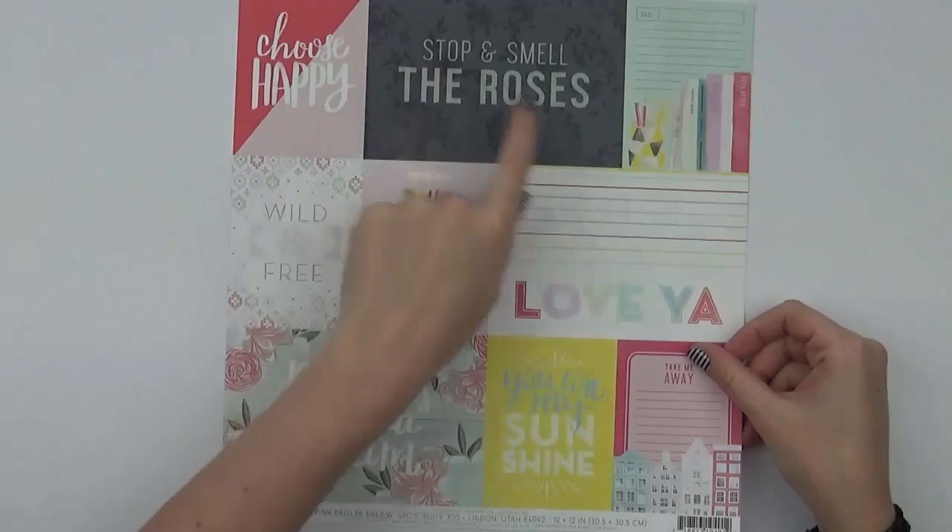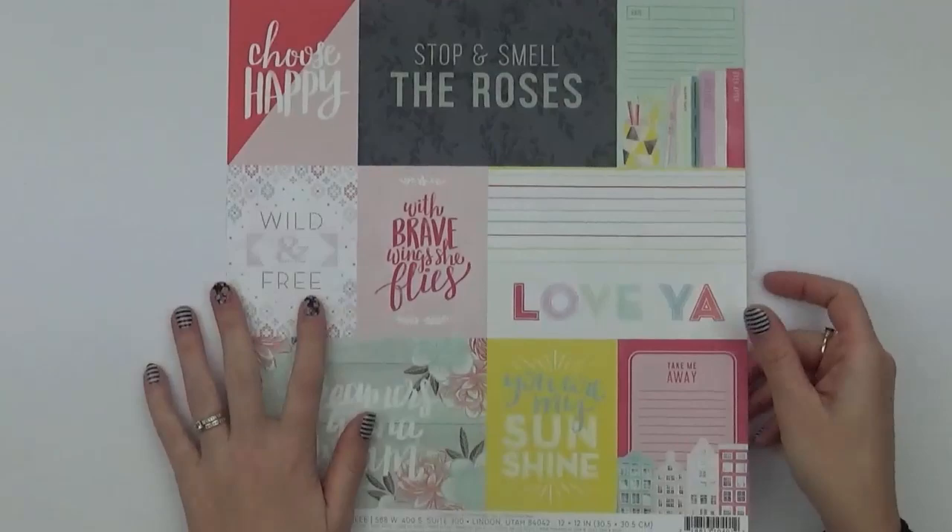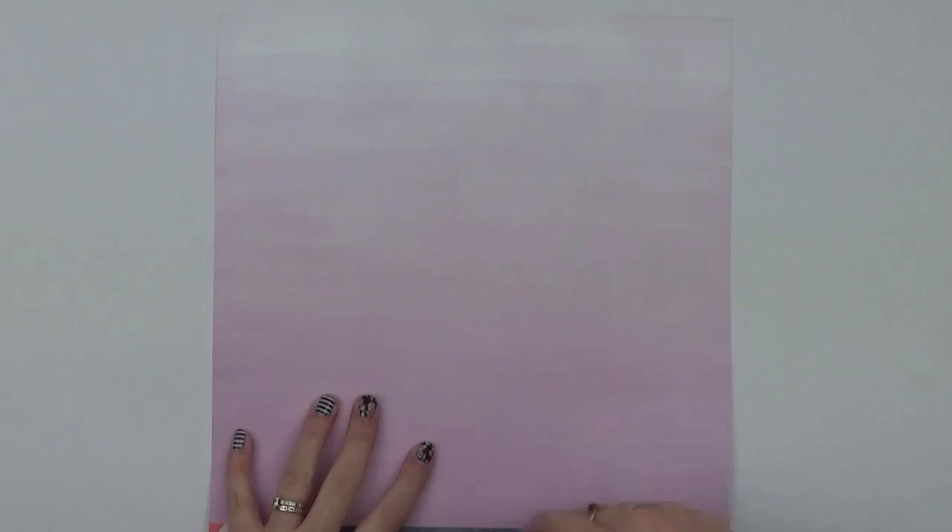This is number one and it's a cutter part, so it's a combination of 4x6 cards and 3x4 cards. On the reverse side is a gorgeous purple. What you'll notice in this collection is that it does have purple, which you don't see very often with scrapbooking collections anymore.